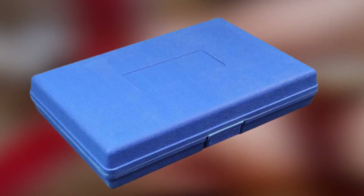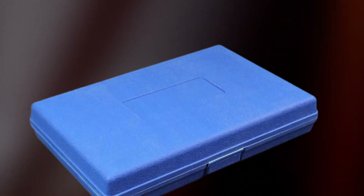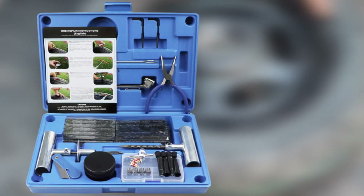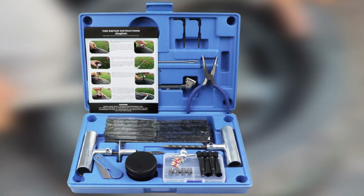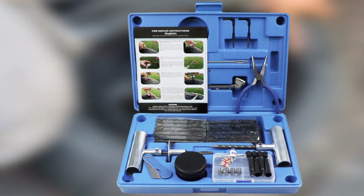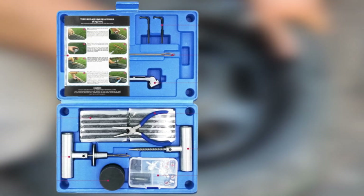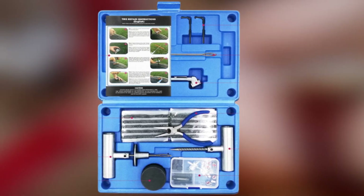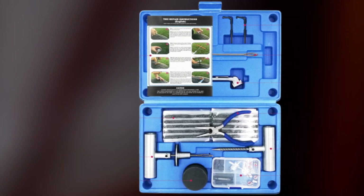Designed for flat repairs on virtually any kind of vehicle, this 66-piece package is among the best equipped in this overview. It all comes packaged in a hard plastic case measuring 12.2 inches long, 8.3 inches deep, and 2.3 inches tall. Inside the case you'll find rasp and needle tools with steel T-shaped handles, a spare needle, two hex tools, lubricant, 40 pieces of self-vulcanizing tire repair rubber, a tire gauge, valve cores, plastic and chrome valve caps and valve extensions, a stem tool, and pliers.